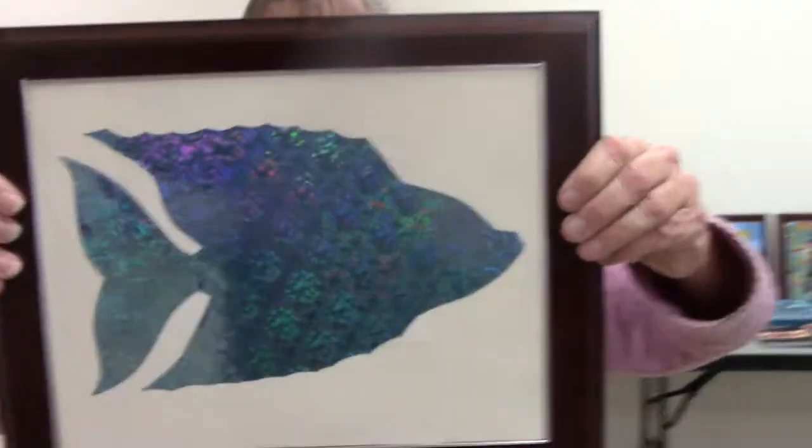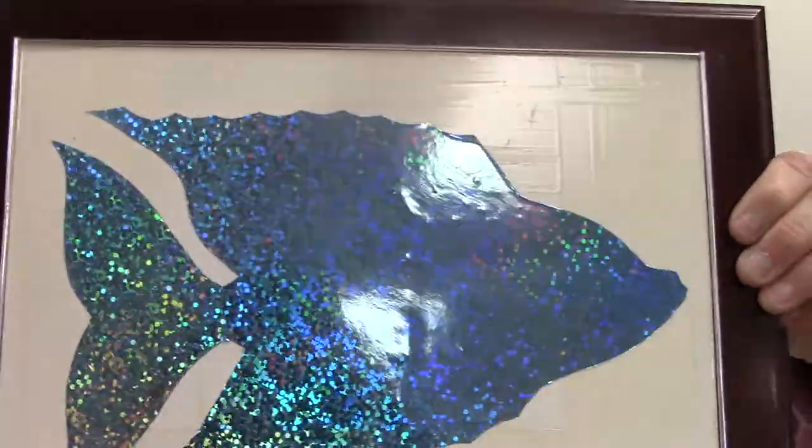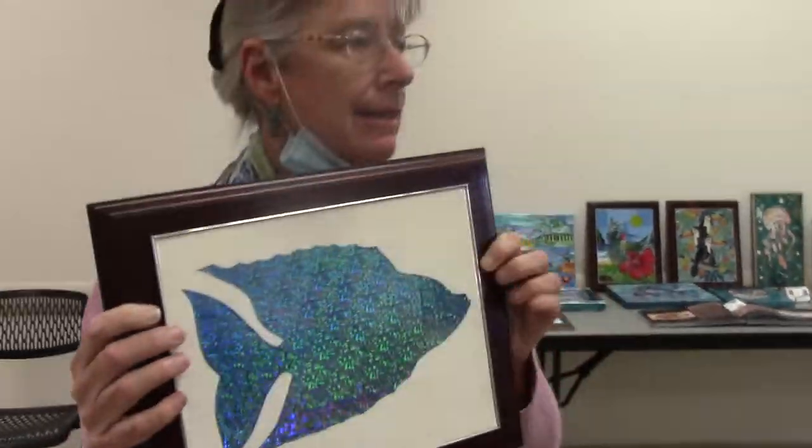A lot of the work I do, I use a silhouette of holographic paper because some of the colors that you use are transparent and you can get some very nice effects using holographic paper.